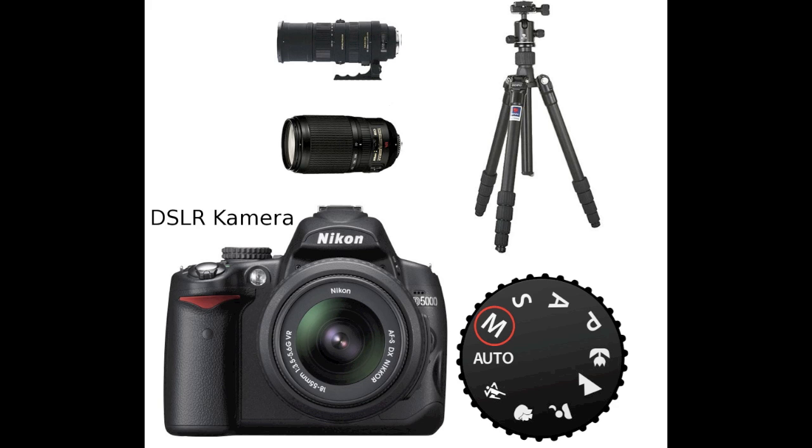The first thing you need is a DSLR camera that has a manual function, which you can see in the picture. A 500mm lens or more, or a 300mm lens that will do just fine. And a tripod or something else to stabilise the camera.